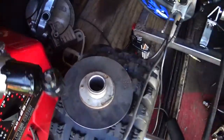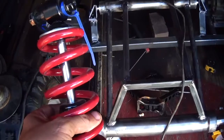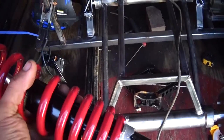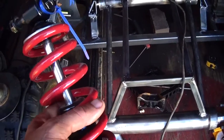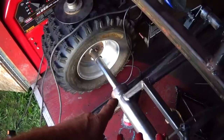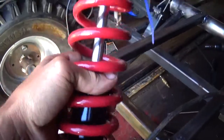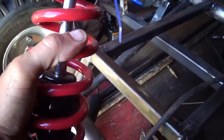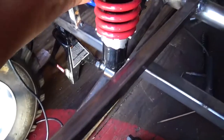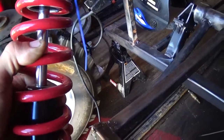Up next we'll work on the shocks. These shocks are the rear shocks of a TRX 300EX. The type of suspension it was set up for was dependent on a lot of leverage — these shocks are very strong but at the same time they don't have a whole lot of travel. If I was to mount this shock one-to-one, directly above the axle, I would not have very much travel. But by putting it further up, you have all kinds of leverage, which makes the shock seem weaker. But that's the type of shock this is and that's the situation it needs to be put into.